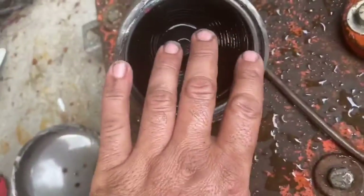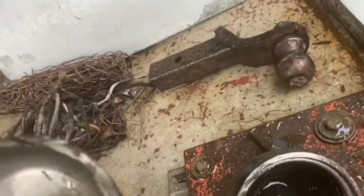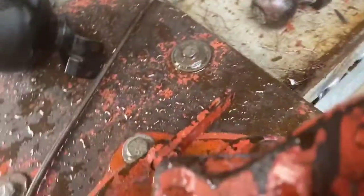It looks like once they put that bladder in, they weld it on. Then this little nipple on the backside — you can see where it was plugged — that's probably where they inject the nitrogen, or whatever gas they used to fill this thing. I'll stick the phone right here for a closer look.